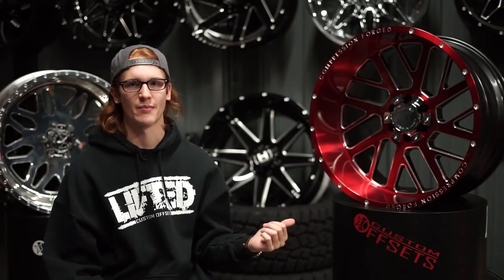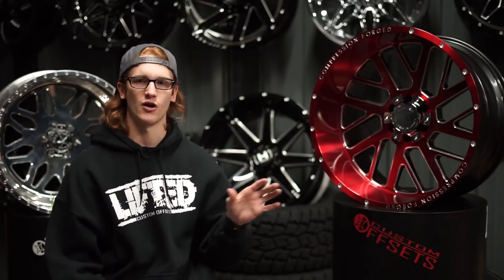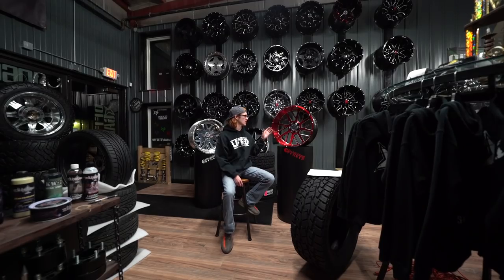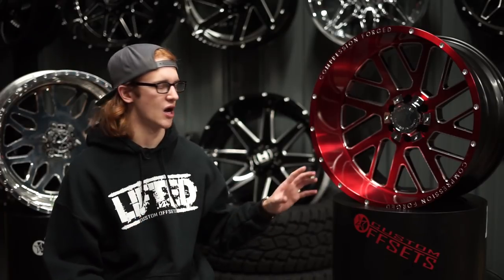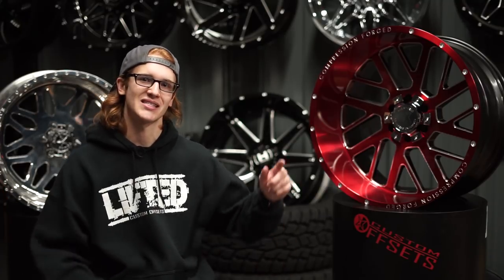With rotary forged wheels, you get the same customization as a forged wheel, but they're in stock and priced closer to a cast wheel price. These fall literally right in the middle between cast and forged as far as price goes. They are fairly new to the market — Axe Off Road and Black Ryan are the only two wheel brands we know of that offer this type of technology. But I think it's gonna become very popular because people want to see a custom forged-looking wheel but don't want to pay the forged wheel price.